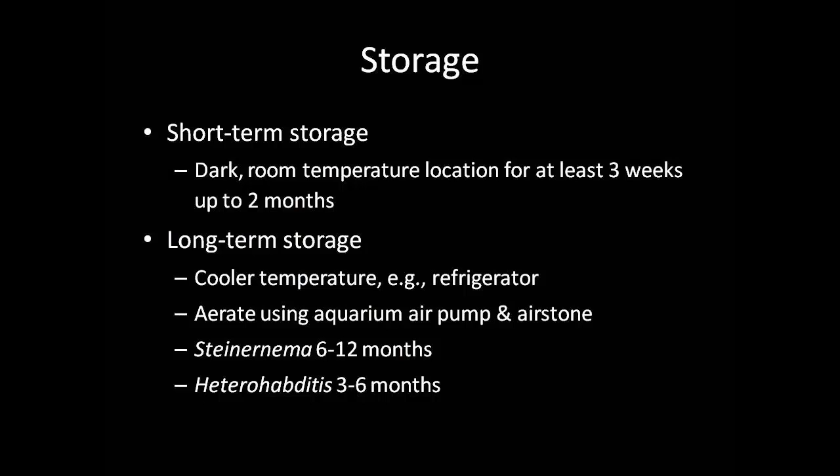The tissue flasks should be stored in a dark, room temperature location for at least a few weeks and up to two months before being used to reinfect a host or applied. In our lab, we store the tissue flasks in a cabinet. For a longer period of storage, it is recommended to store the nematodes under cooler temperatures, such as in a refrigerator, as well as in an aerated environment. This can be easily accomplished by using an aquarium air pump and an air stone; a stainless steel air stone is recommended as they have a smaller pore size, increasing the rate at which oxygen dissolves into the water. Steinernema species can be stored for 6 to 12 months, while Heterorhabditis can only be stored for 3 to 6 months.